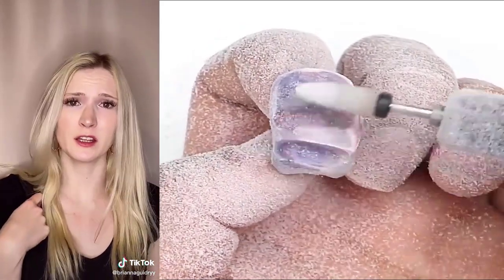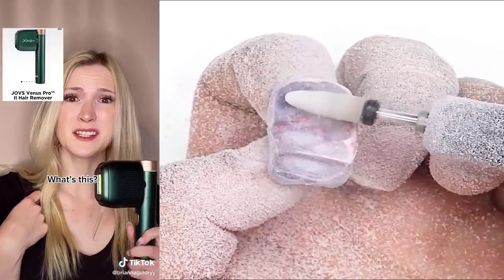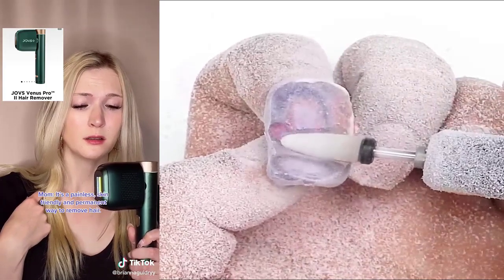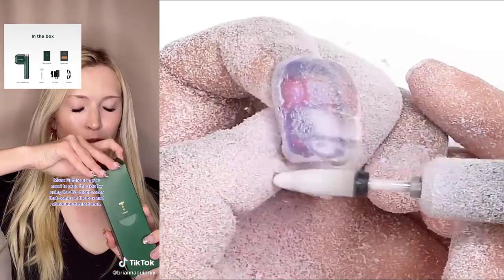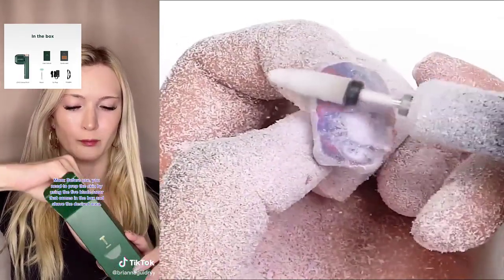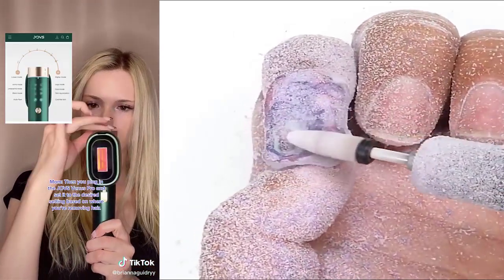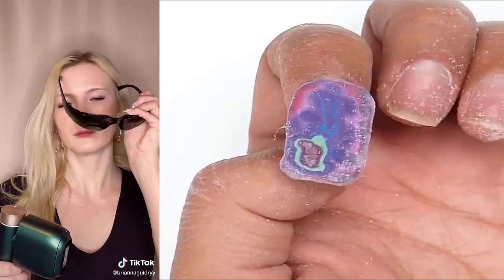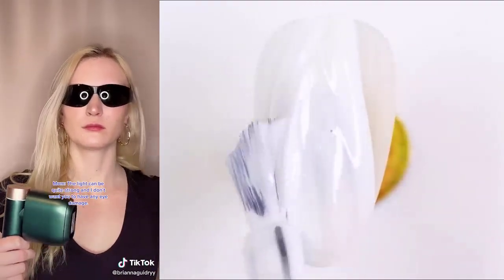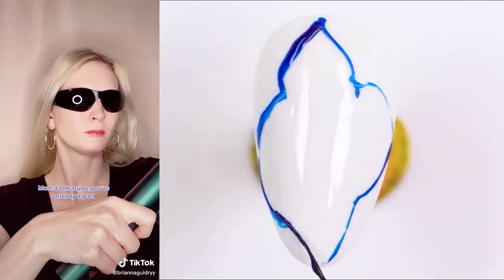I can never do it right. Here, try this. It's the Joe's Venus Pro. What's this? It's a painless, skin-friendly, and permanent way to remove hair. Before use, you need to prep the skin by using the five-blade razor that comes in the box and shave the desired area. Then you plug in the Joe's Venus Pro and put it on the desired setting based on where you're removing hair. Is that it? And then I just hold it to the area I want to remove the hair? Yes, but wait. You'll need these goggles. The light can be quite strong, and I don't want you to have any eye damage. Those glasses look great. You're ready to go. Look at you. You're already a pro.